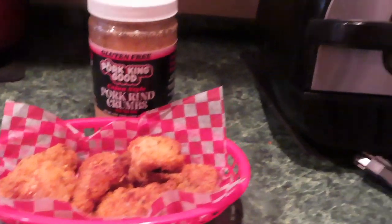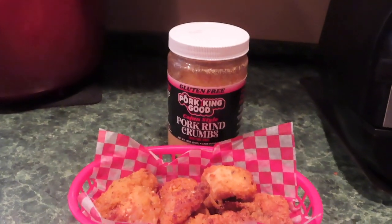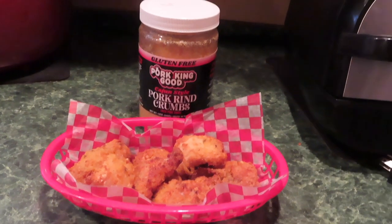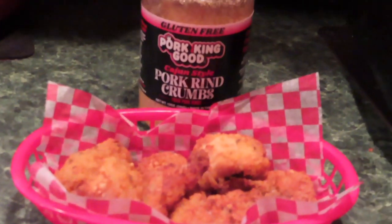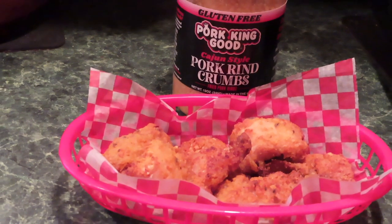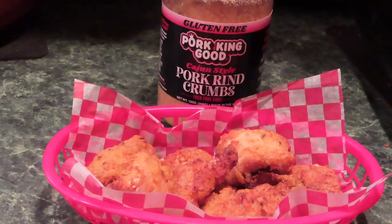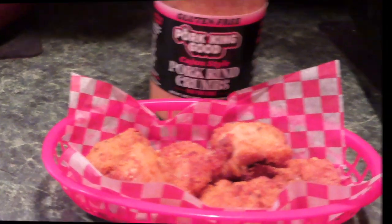I used my Ninja Foodie extra large grill and I didn't flip the fish over. So this is breaded with pork rinds and nothing else. I didn't film myself cooking because I didn't feel like standing up filming for a long time.